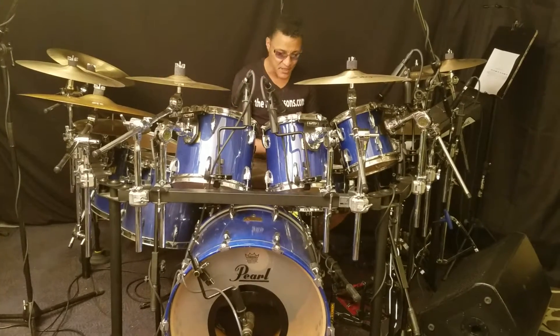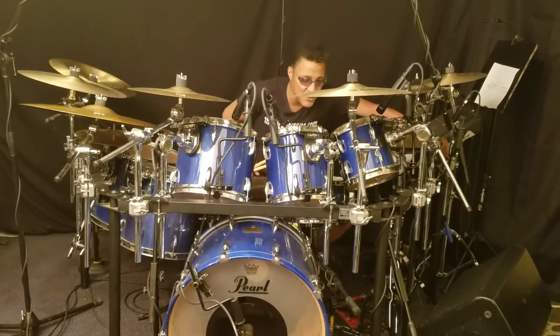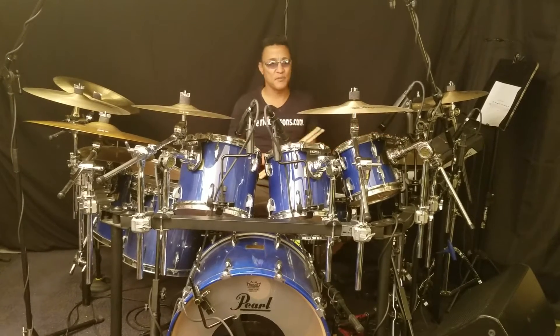We have a 22x16 kick, and I use the DR-80 rack because I like the way the drums resonate, particularly the rack toms, because they don't choke.